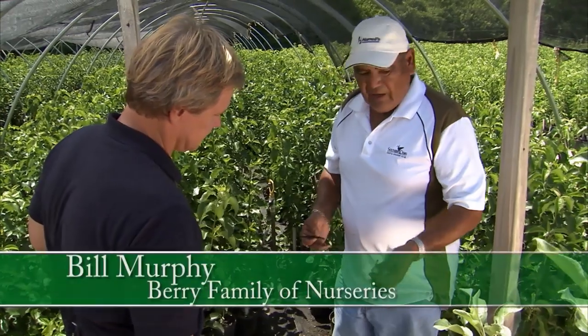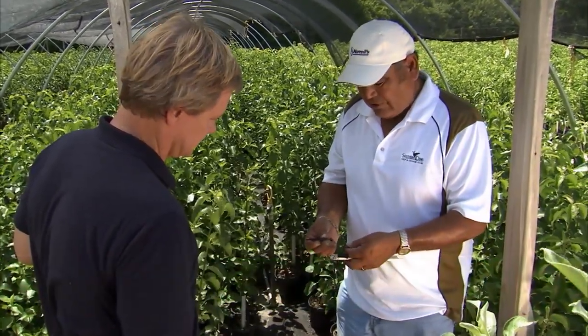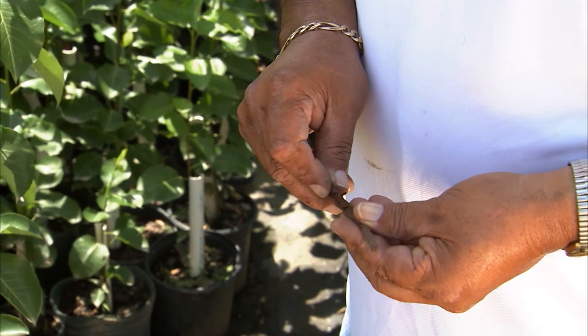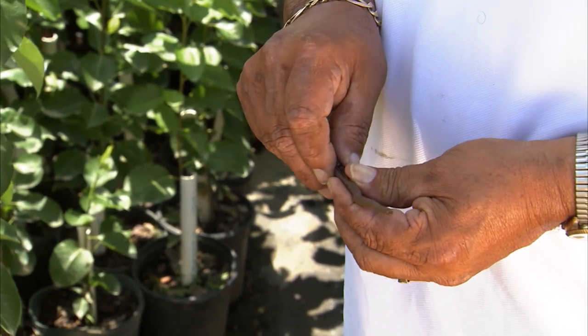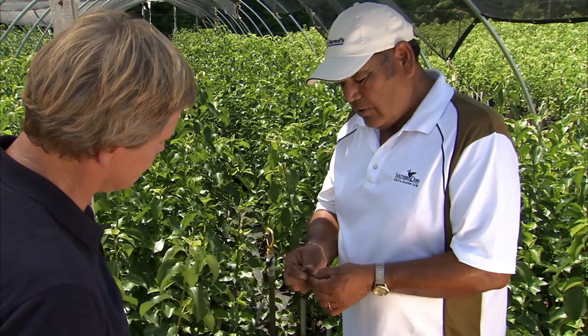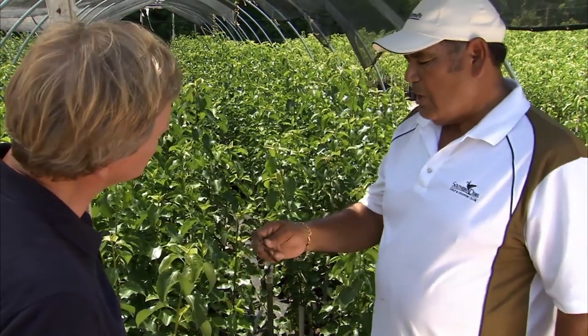We're looking at apples now. They start grafting in February. They take the top of one of these branches, cut it about four inches long, get the understock in — which is an apple root — and they marry together the root part and the top part. Then they use tape, tape them up, put them in a box for about 16 to 18 days, and they're ready. From there, they root in.